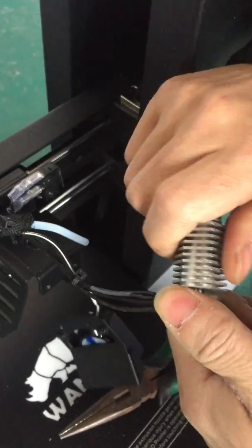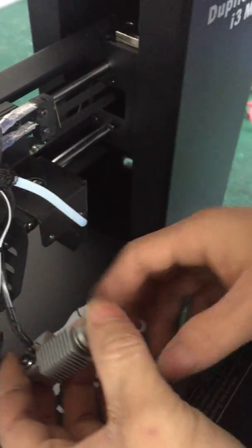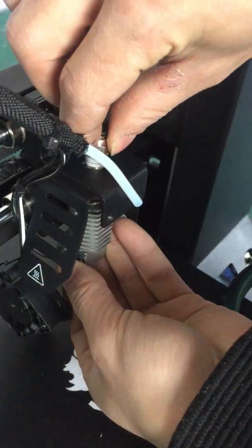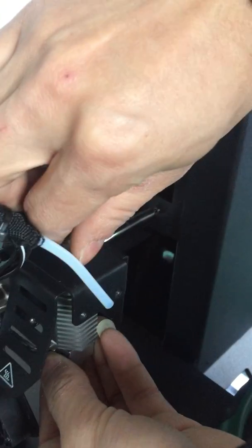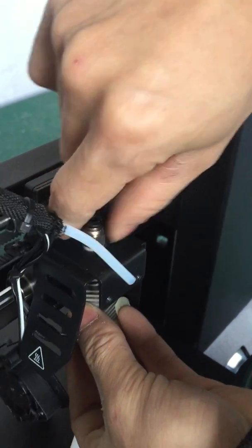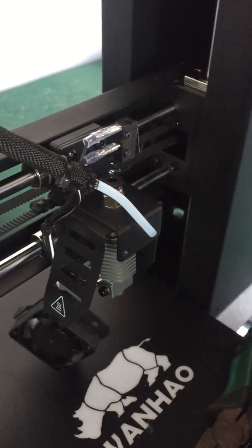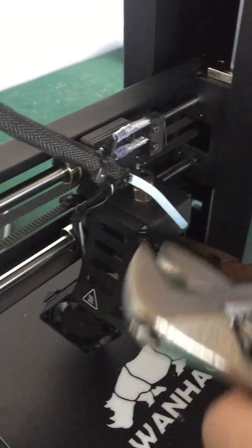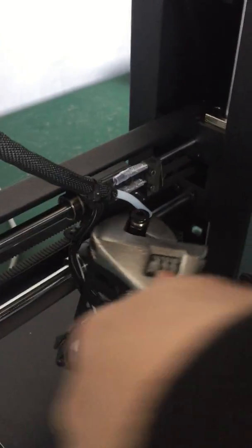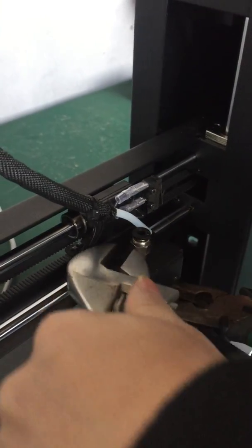We just disassembled and are now trying to assemble the hot end again to show you the process of how you clean up the nozzle, then put the nut back, make it tight, and remember to use the proper tools to keep the extruder and hot end tight.